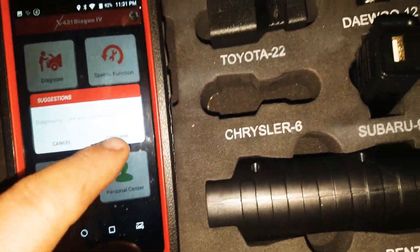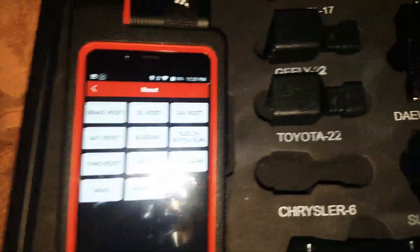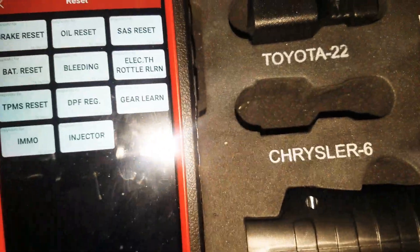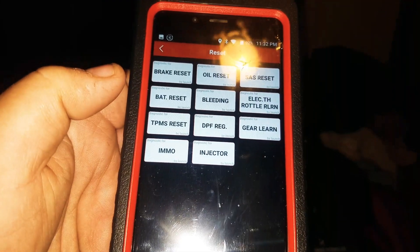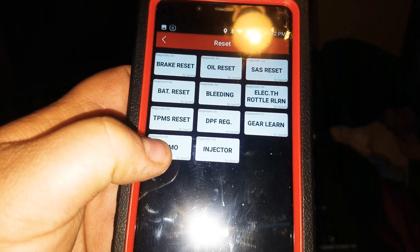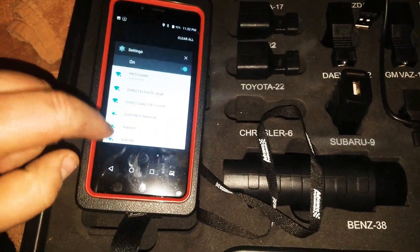There's a special functions area where you can quickly access oil reset, SAS reset, gear learn, DPF regeneration, TPMS, and immobilizer — all right there in a quick-access menu. Obviously some of those require being hooked up to a vehicle.